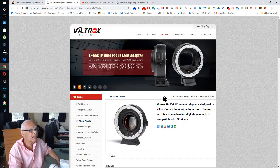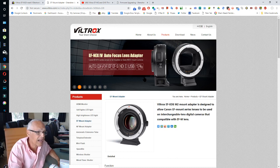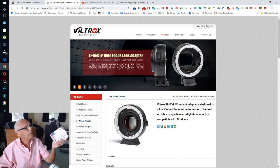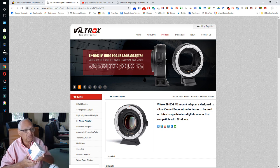I tried it on my G9 — doesn't work. I tried it on my GX9 — doesn't work. I took my older G8 and on that one it was working. Something weird is going on.